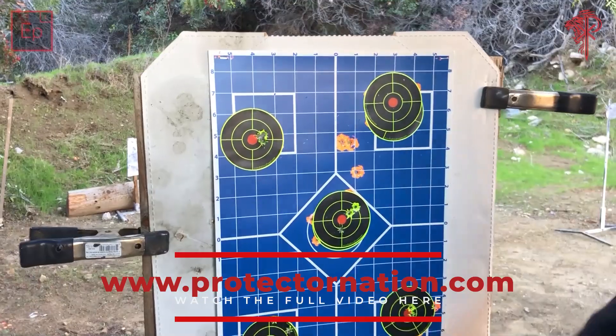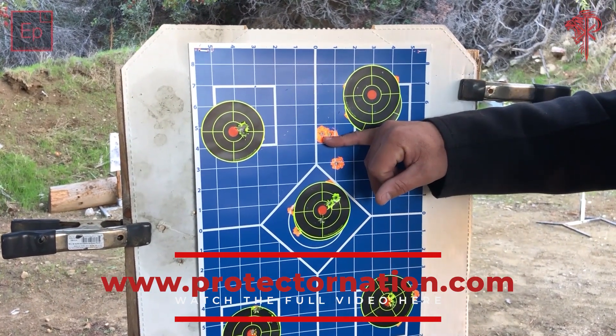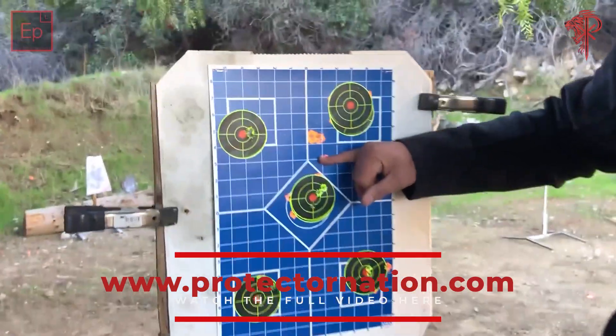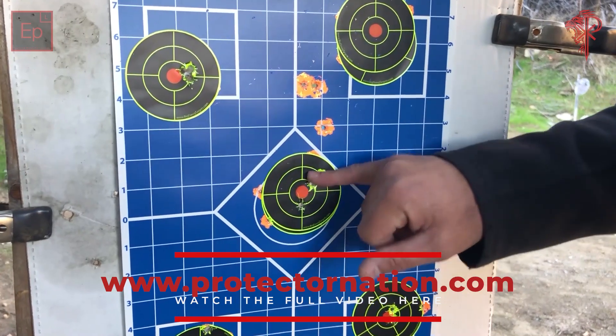I started out up here with the Acro, did about a half turn down, hit me here, then did a full turn down and hit me right here. These are my three shots.